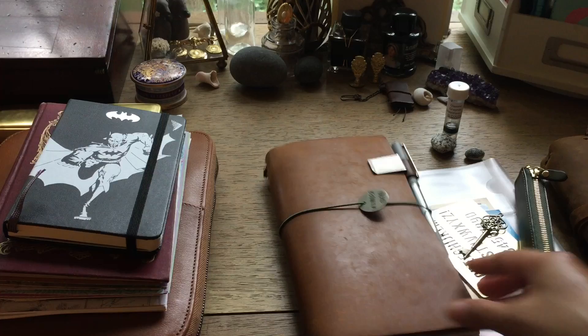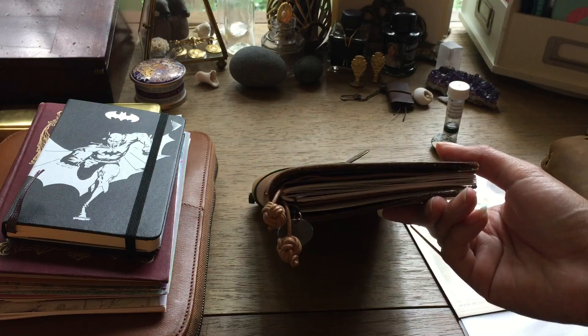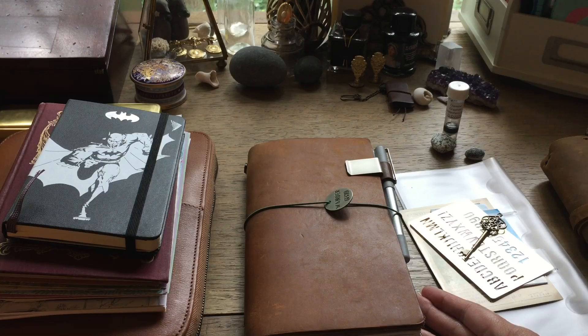Currently I am in my traveler's notebook again — the camel one. I just wanted to show you because I did slim it down. Before, I think even at the beginning of this year, I kind of started bulking it up — I had a lot of things in there, I wanted to keep a lot of photos and stickers and all of that. But since I had been using some non-traveler's notebook journals, I just felt the sense of wanting to simplify again.